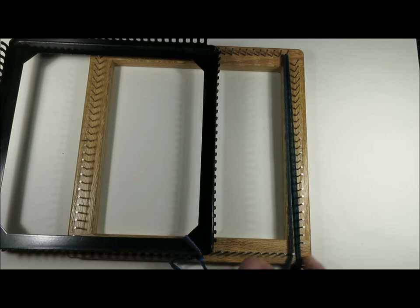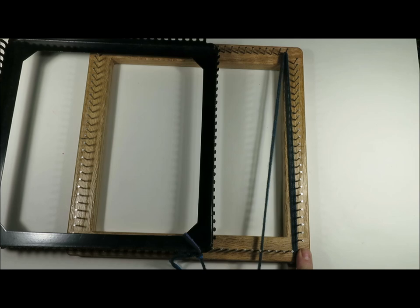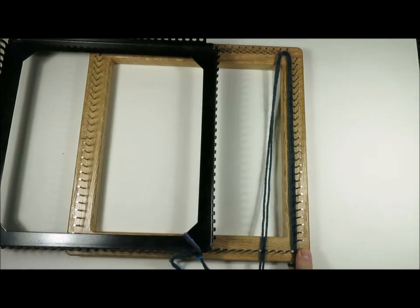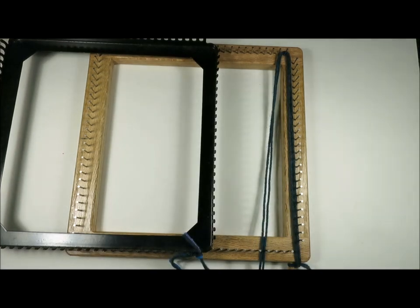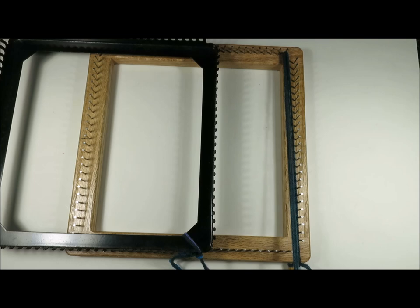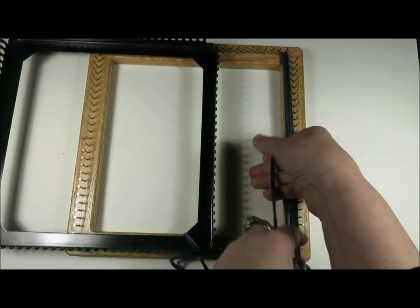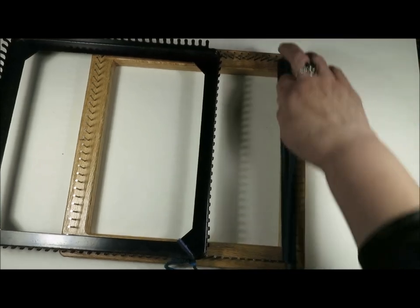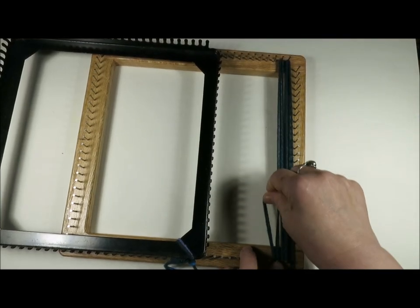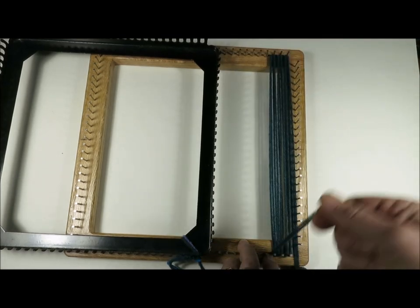You are going to take your yarn from the lower right hand corner up to the first nail on the upper left hand corner. And you'll just keep going up and down across your loom, just like that. It doesn't take long at all to warp your loom.